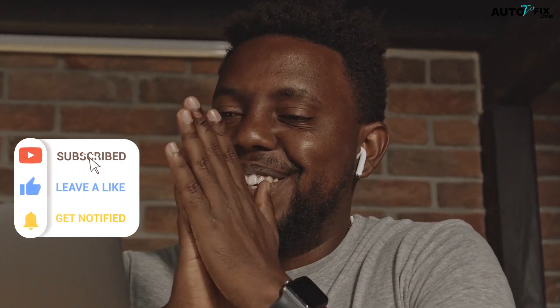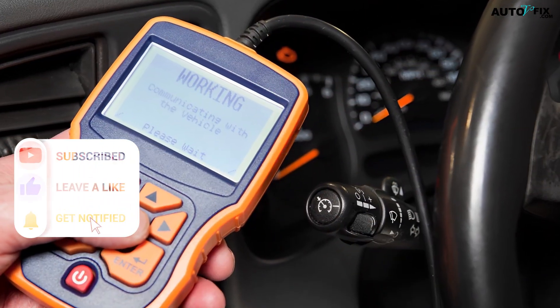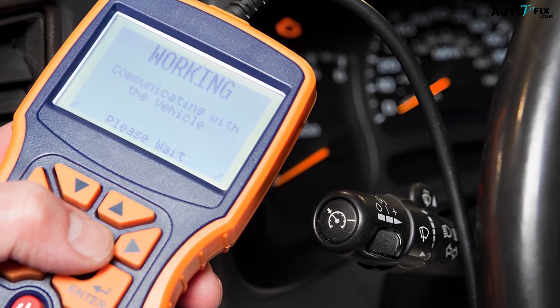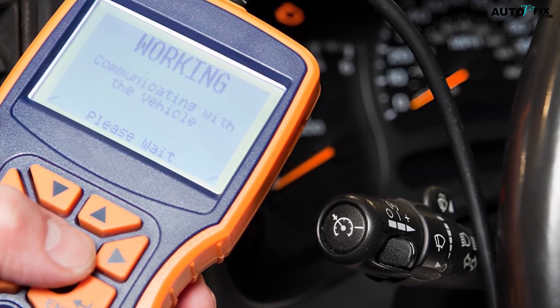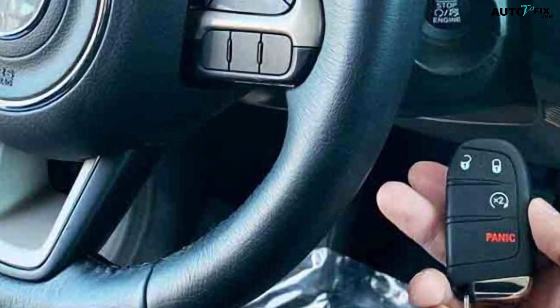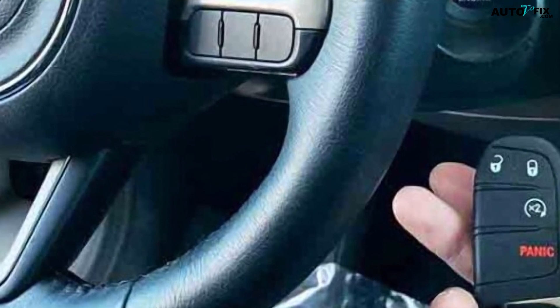Welcome to our YouTube channel, Auto V Fix. We bring you exciting topics about automobiles and provide lucid explanations on car-related issues and their essential components. We share helpful and professional tips to help you maintain your vehicle. Today, I will be talking about an essential and exciting topic: why is the Jeep Key Fob not detected?